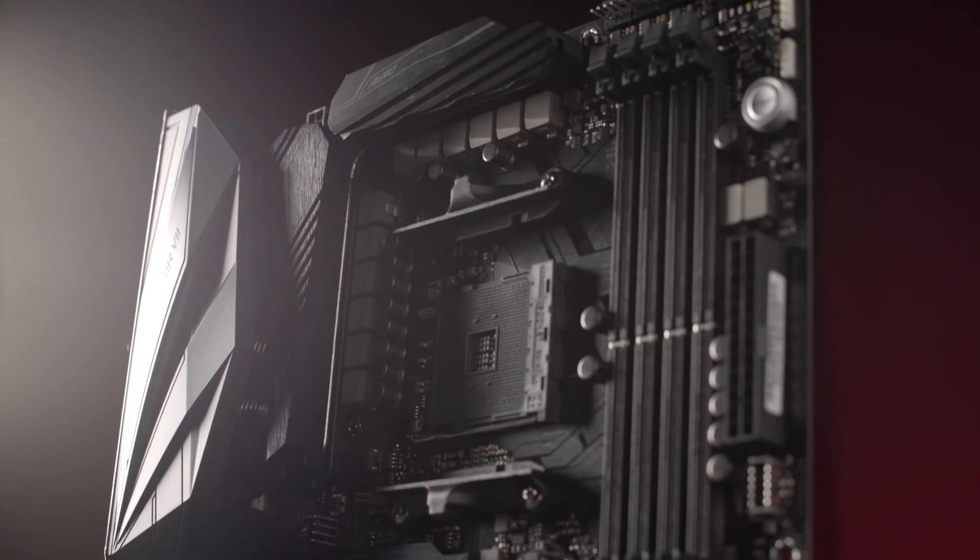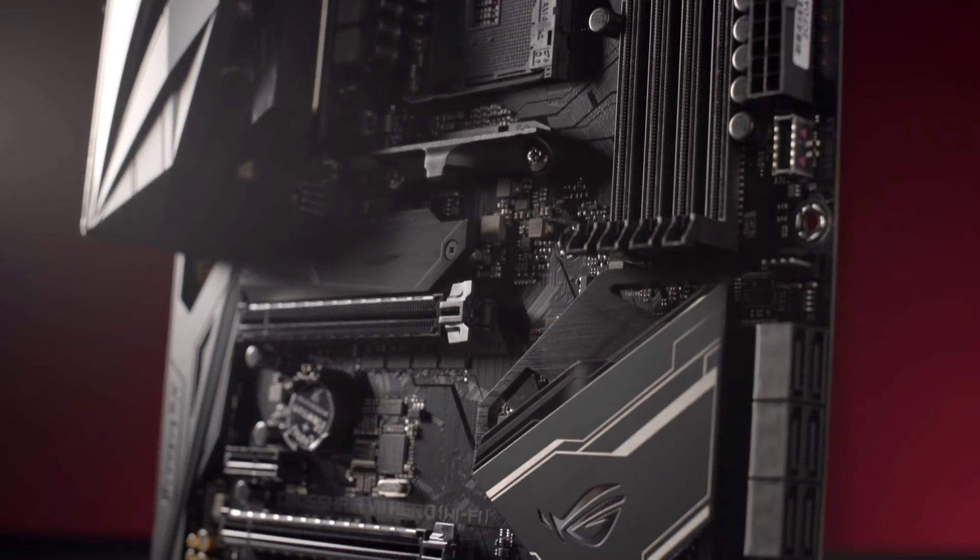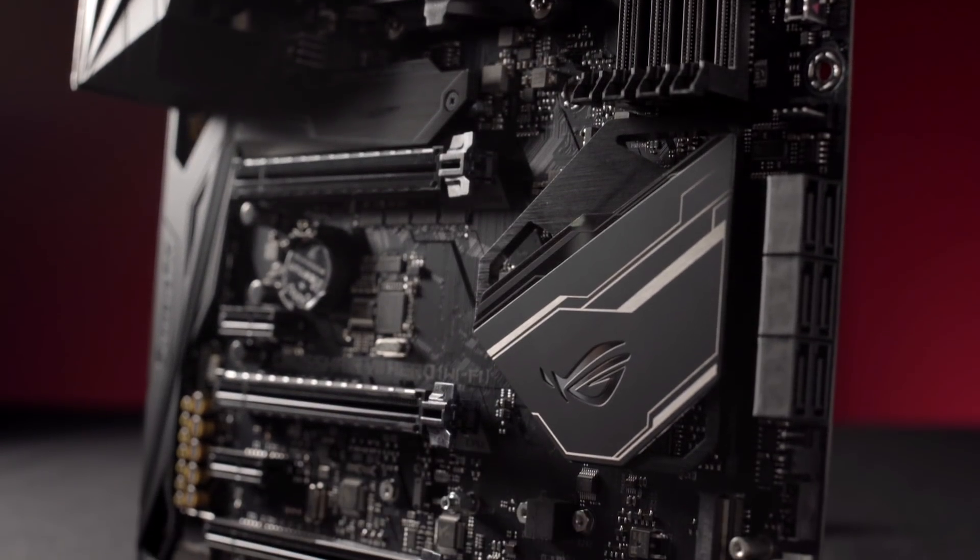One of the most important aspects when looking at an enthusiast motherboard is going to be the overall look and feel, or the board's aesthetics. In this regard, the Crosshair 7 Hero is an outstanding board. It follows the design trend of previous generations, but ups the ante and offers some really distinctive functions and features to really let you define the look and feel of your build.